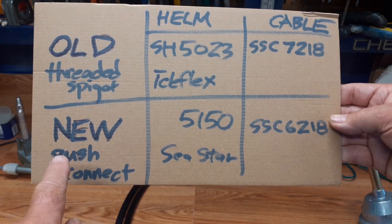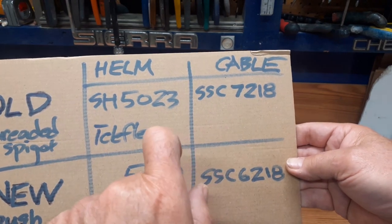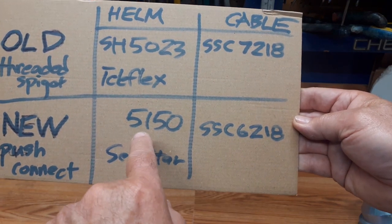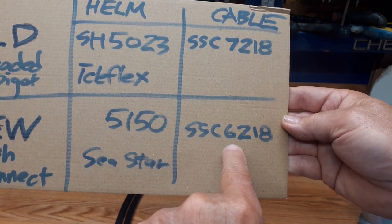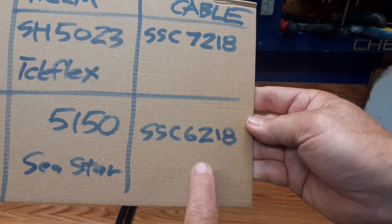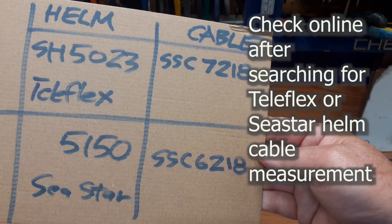The new one — C-Star 5150, SH prefix meaning single helm — is a push connect that snaps in like a bayonet. The original cable was an SSC 7218, stamped on the end closest to the helm. The replacement cable that came with the kit is an SSC 6218 — not 7218. I will lay the two cables side by side on the floor to verify they are the same length. It should be an 18-foot assembly. There are means to verify what cable you need if you can't find the part number — it involves laying it out and measuring.